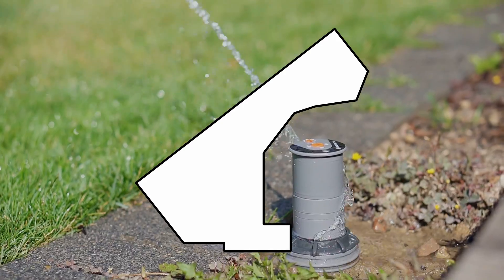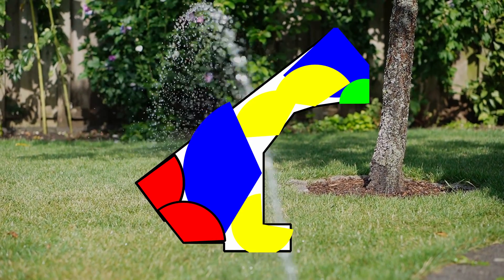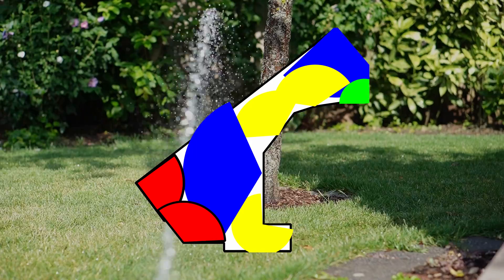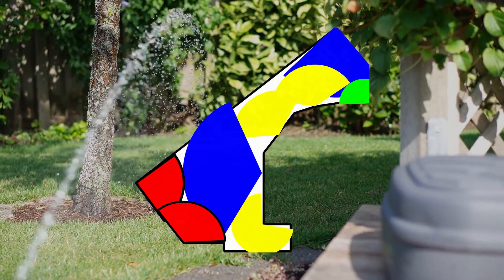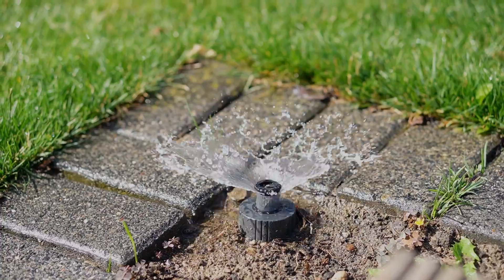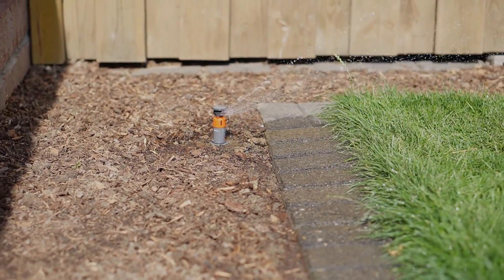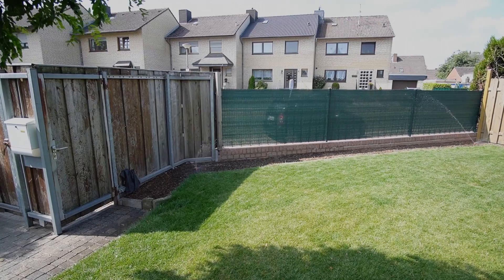B, our garden has a very irregular shape, which means I am not just using a rectangular sprinkler or two. Instead, it was way easier to cover it with a variety of circular sprinklers of various ranges, covering the area with a combination of circular sectors. This means that the sprinklers have a very different output per area, so they should run for different durations.